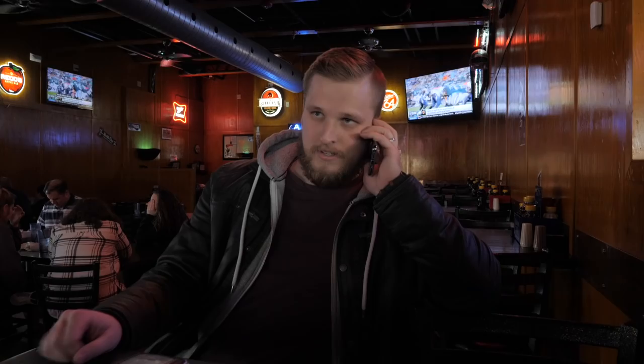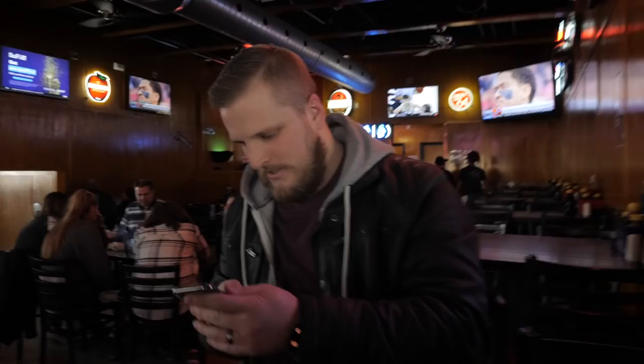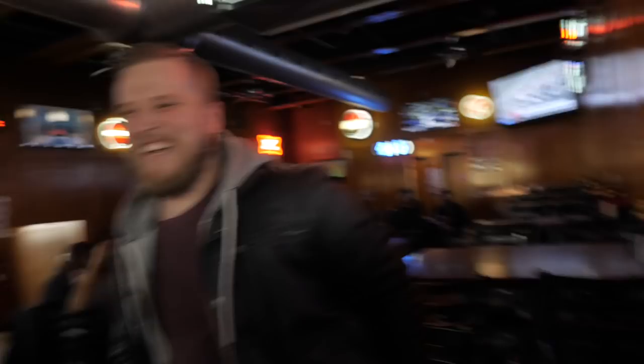Do we want this fine establishment here? Or do we want this fine establishment here? Jethro's BBQ. We got that book for you. What's the word, bro? Good to go. Frank came through. Should I have asked if you guys could borrow clothes? I didn't think about it. This is the third trip in a row that I won't have underwear. Spencer's over here worried about clean underwear - we had bigger issues. I literally bought an app to remember to pack everything, and then they lost my bag.